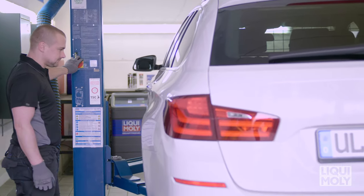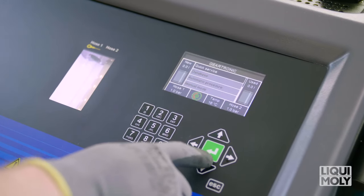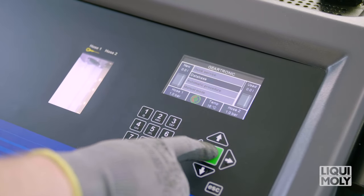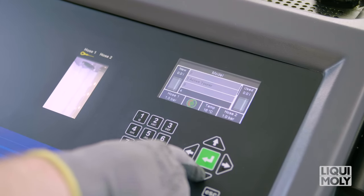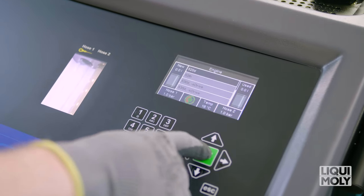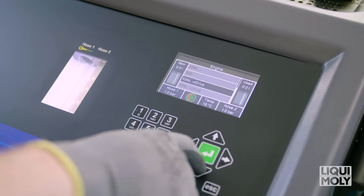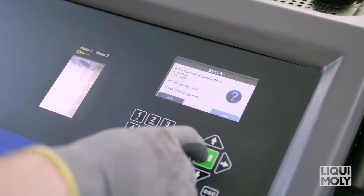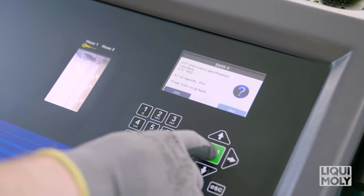Connect the device to a power supply and switch it on at the main switch. Select database via the arrow button. Under new selection, select the vehicle manufacturer, the vehicle model, the year of manufacture and the engine. After this, you will receive information on the automatic transmission oil recommended by Liqui Moly and the total fill quantity of the automatic transmission. If you require further details on the automatic transmission, select Info.